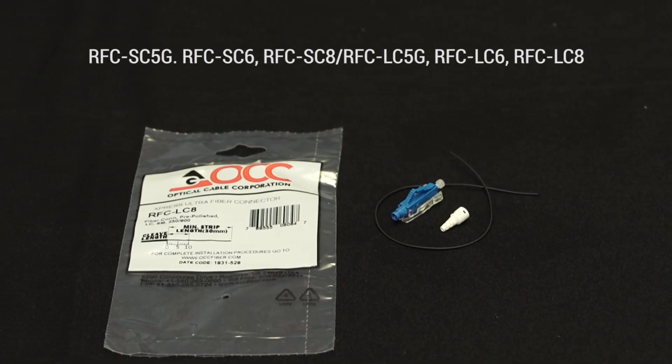Hello, I'm Scott Fitzgerald with Optical Cable Corporation, and today I'm going to demonstrate for you how to install our Express Ultra SC and LC connectors onto a 900 micron buffered fiber.